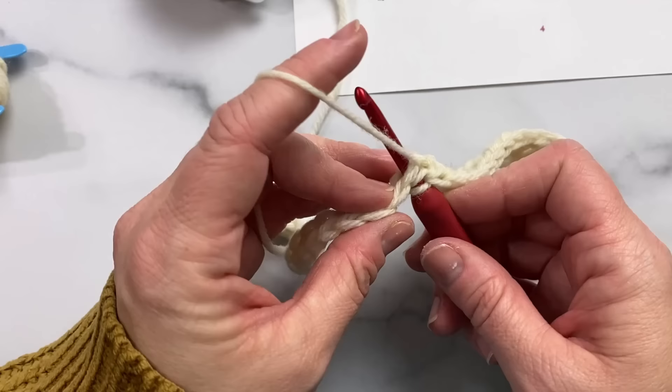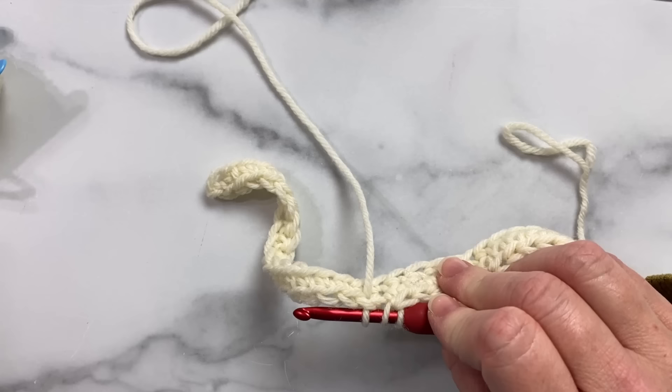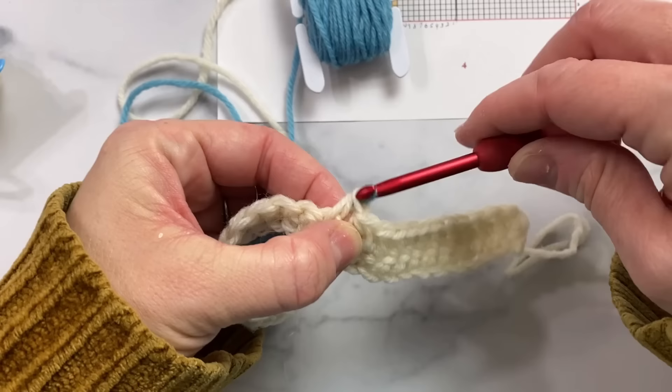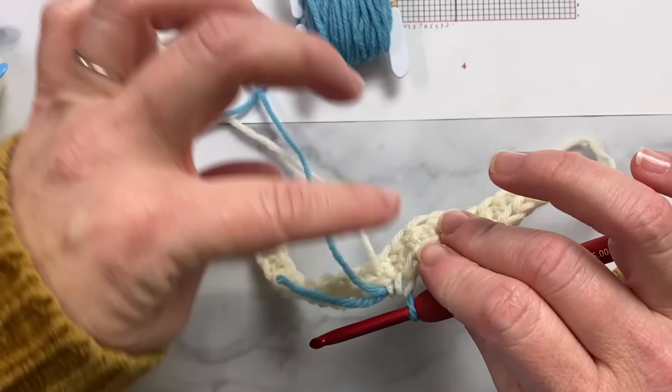I'm going to yarn over, insert my hook into the next stitch to start my half double crochet, yarn over and pull up a loop. Now with three loops on my hook I want to change colors, so I'm going to drop that pearl color and leave it to the back of my work, and pick up my next color which I've got wound up on a bobbin. I'm using blue — the chart has yellow but you can use any color — then put that color right onto your hook and pull through the three loops to complete the stitch. I'm also going to make sure I keep the working yarn of my blue to the back of my work because this is the wrong side.